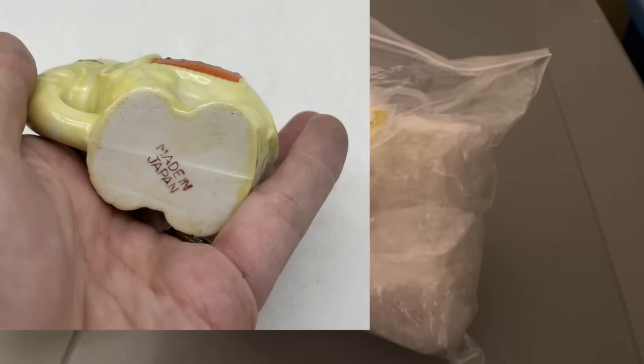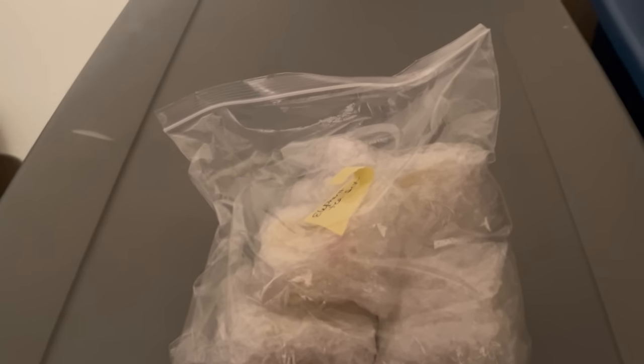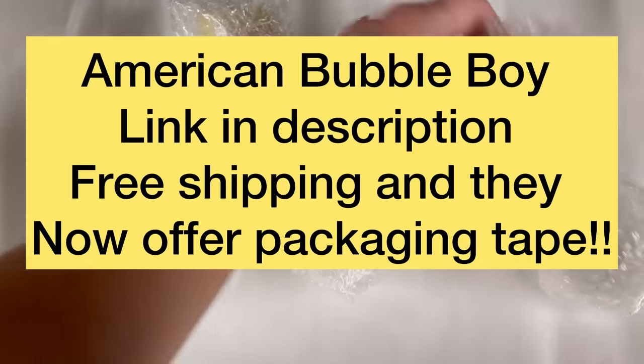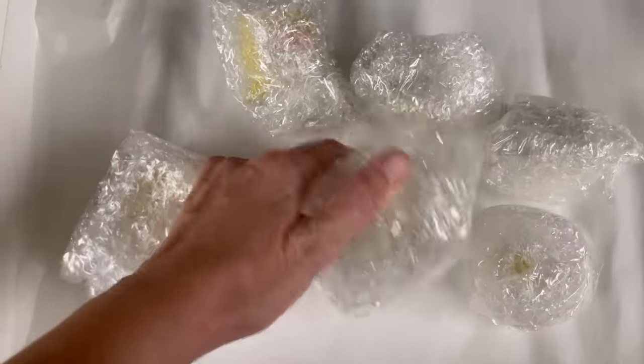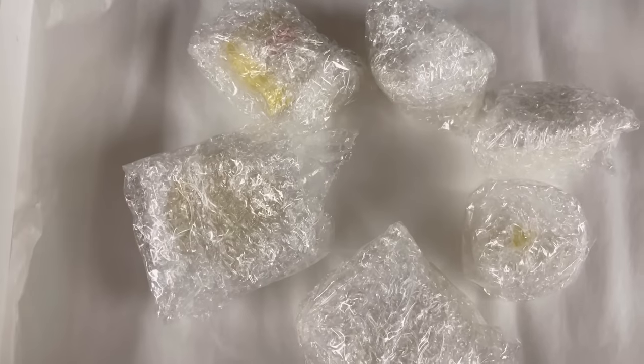That is one thing that I look for. If it says made in Japan on the bottom and it's ceramic or something like that, I usually pick it up if the price is right. I just love, love, love the old look of it and I'm just drawn to it. So if it's made in Japan, I'm probably picking it up. This is my elephant tea set. I've got one thing of bubble wrap on it — the old thin bubble wrap I used before I got American Bubble Boy — so I definitely need to reinforce this with better bubble wrap.